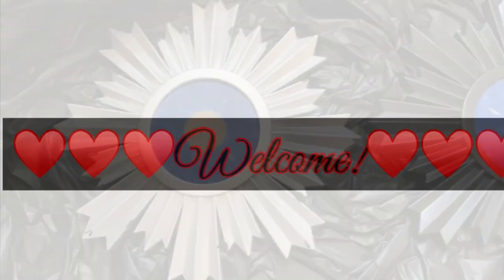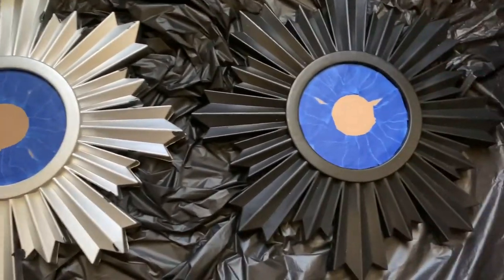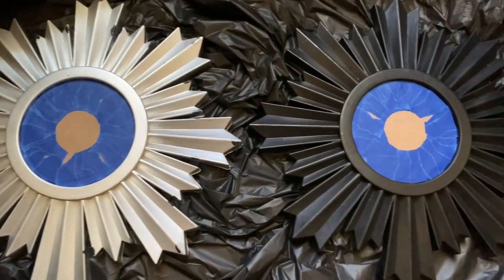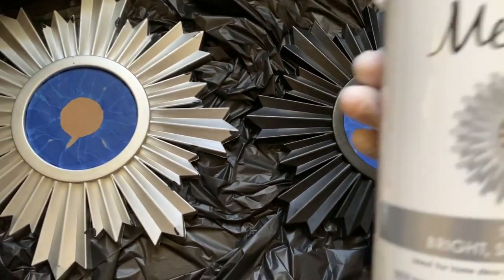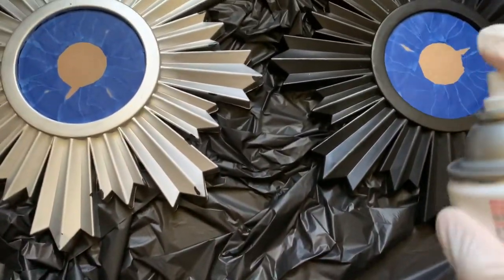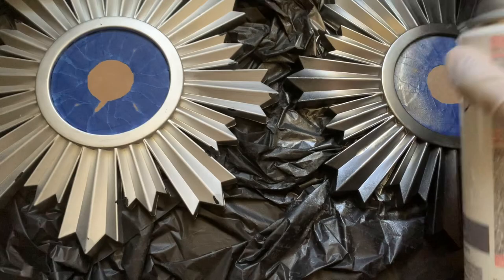Welcome or welcome back to my channel. I used these mirrors in a previous project, that's why this one is already silver and I already covered up the mirrors. I'm going to use this silver metallic spray paint that I purchased from Home Depot to cover both of them.